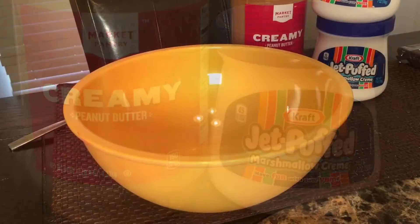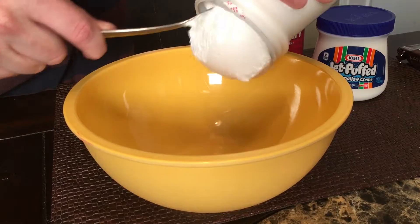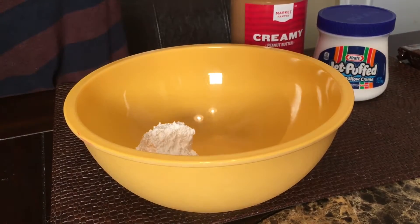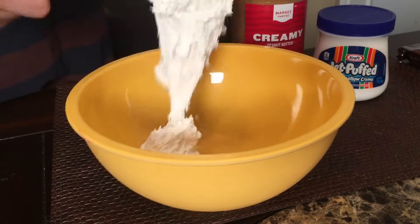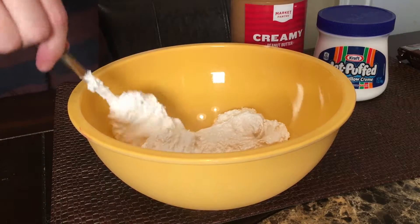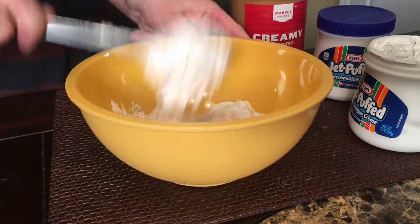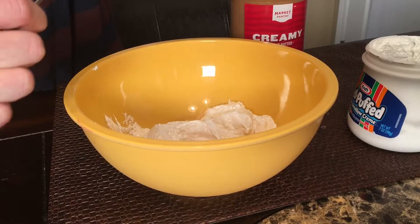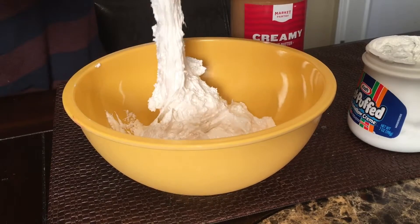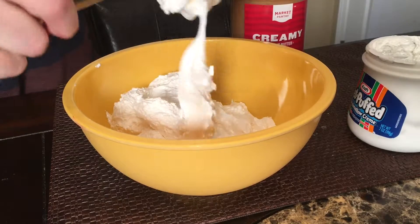I've already pre-opened my marshmallow and peanut butter. If you ever buy stuff like this from the store and it does not have a safety seal, take it back — somebody's had their nasty fingers in it. I'm using two jars because I'm making two packs. It sounded like it farted as it came out — that was definitely the marshmallow cream, just so we're all clear.